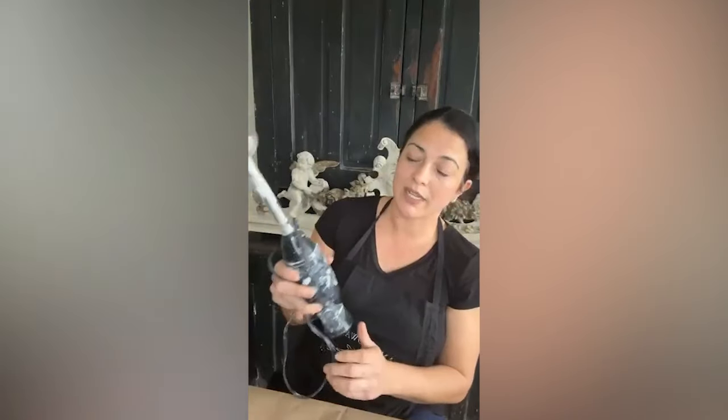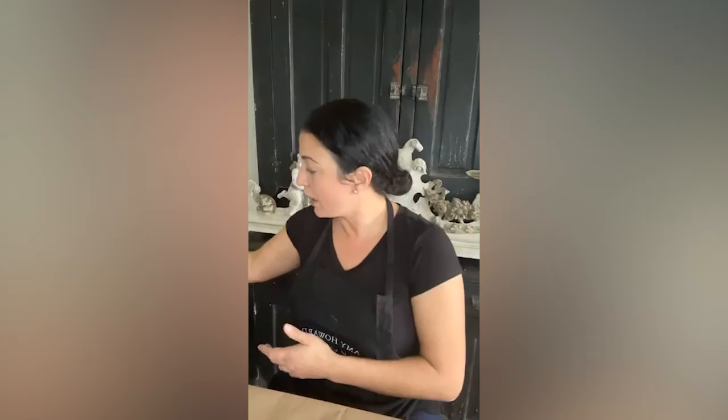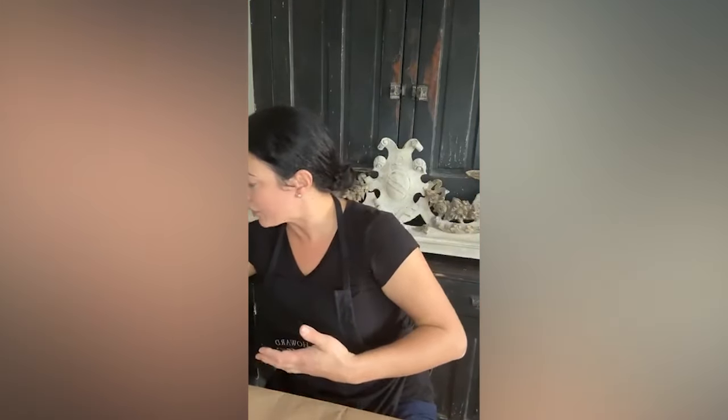I recommend making all your paints the night before if you can. If you want to make paint the day of or an hour before, I recommend getting a hand mixer. I go through these constantly — this is my fourth one — but today we're going to make really little tiny batches for our sample.